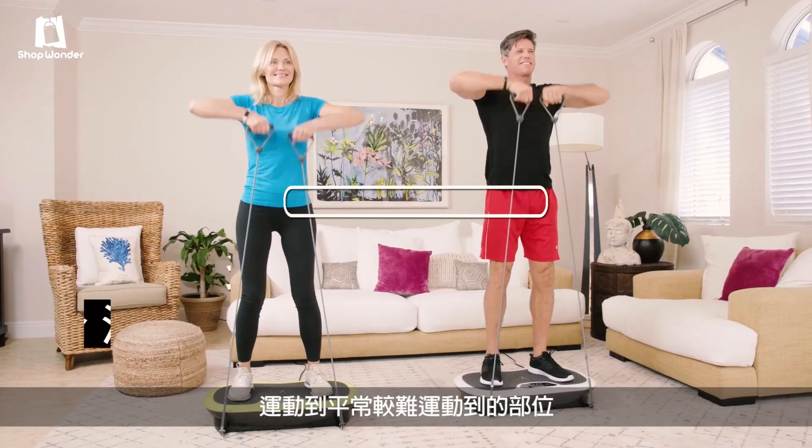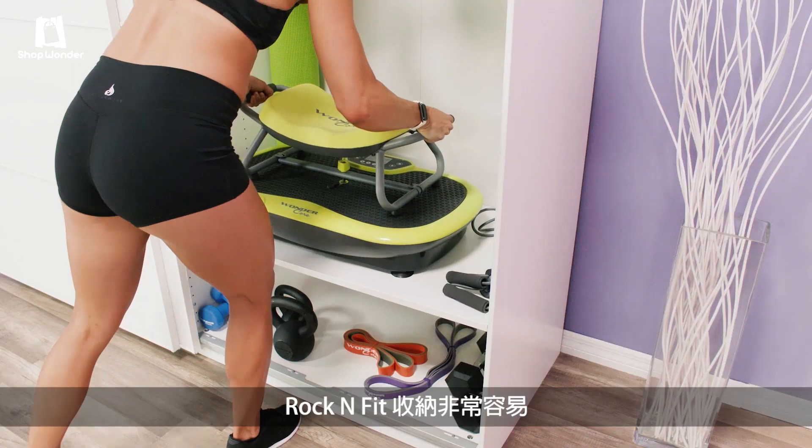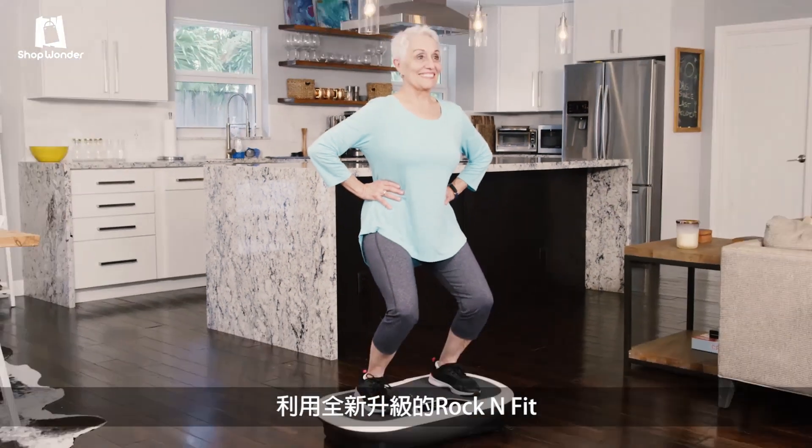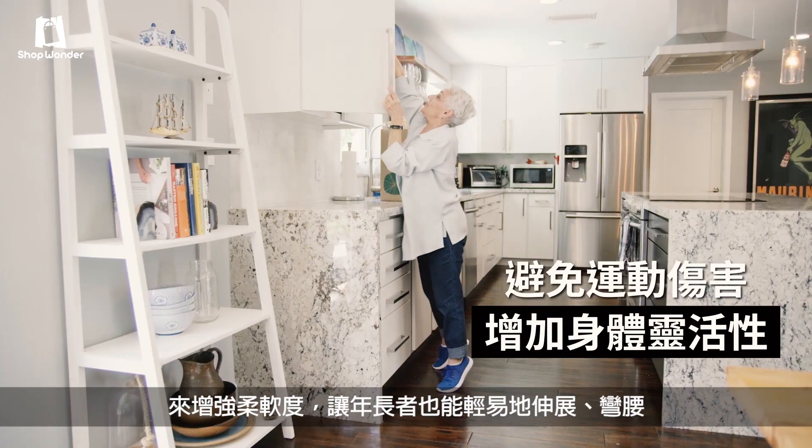Rock'n Fit makes it easier than ever to target all those hard-to-work areas. Rock'n Fit is super easy to store — this is great for everyone. Use your newfound Rock'n Fit flexibility to reach, bend, and do all the things you love with ease.